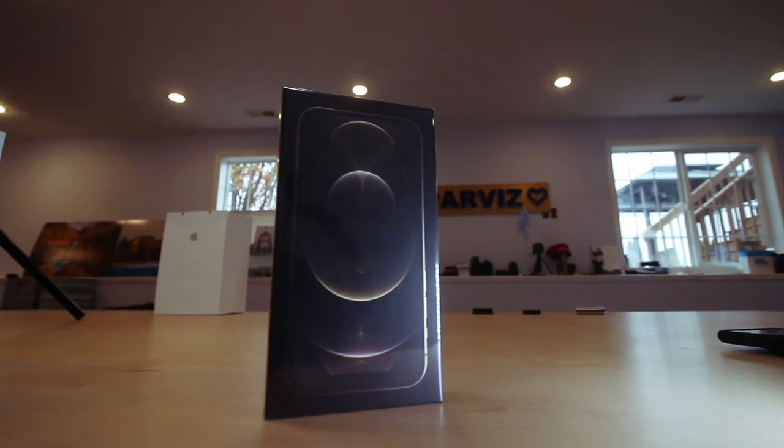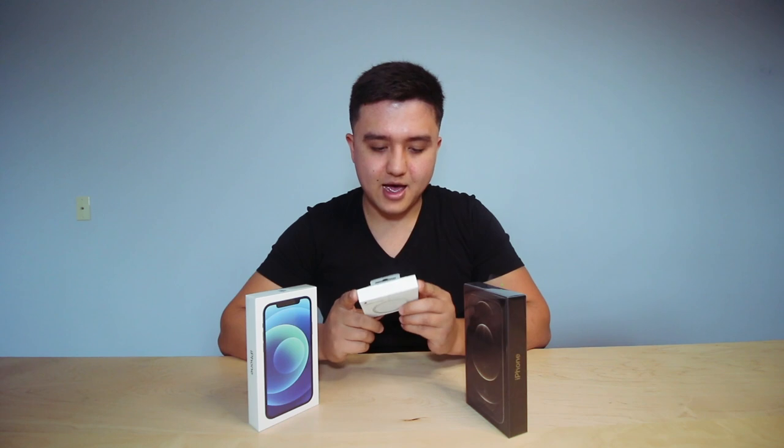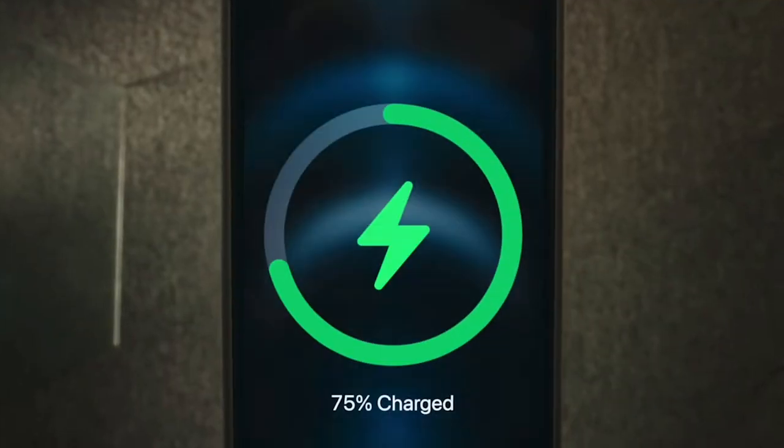What's up everybody, how's everybody doing? Welcome back to the channel. Obviously by the title of this video, you guys already know that it's a review for the iPhone 12 Pro and the iPhone 12. I also got the new accessory from Apple called the MagSafe. It's basically wireless charging, and let's get into it.